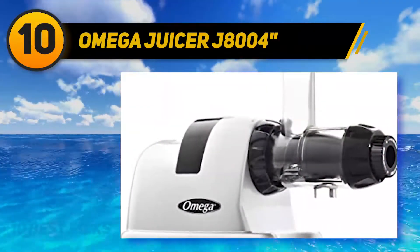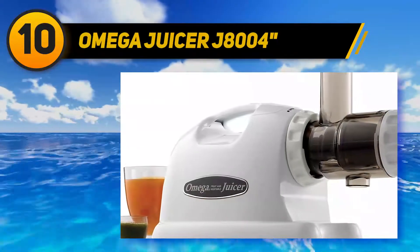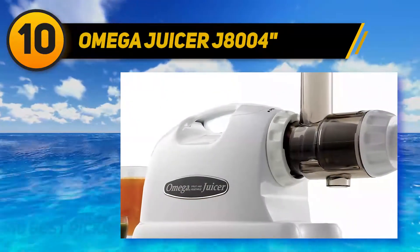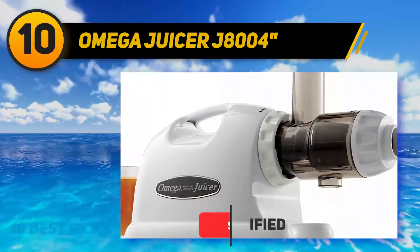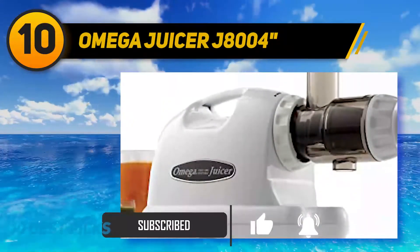Its low speed brings you fresher and healthier juice with minerals and vitamins. The juice produced has less foam. Although it may take more time, it produces a high yield of juice with the necessary nutrients.